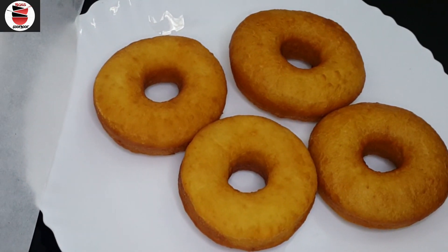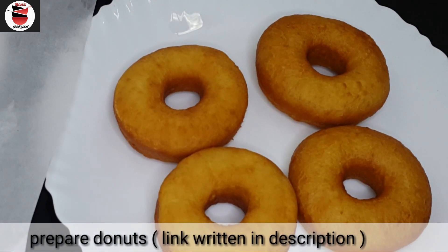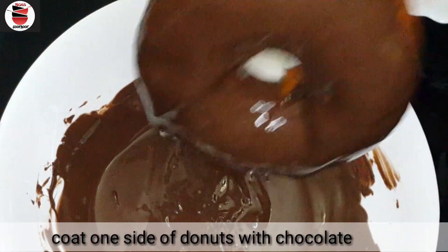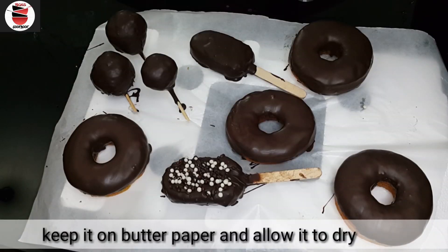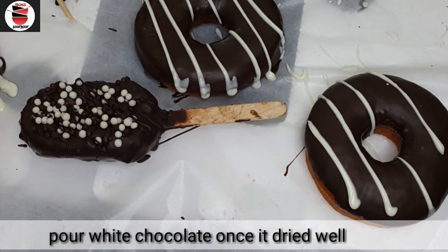This doughnut will be prepared — the recipe will be in the description box. This doughnut will be made in chocolate. This doughnut is made in a pan. After two minutes, it is a dry doughnut made with white chocolate on one side.